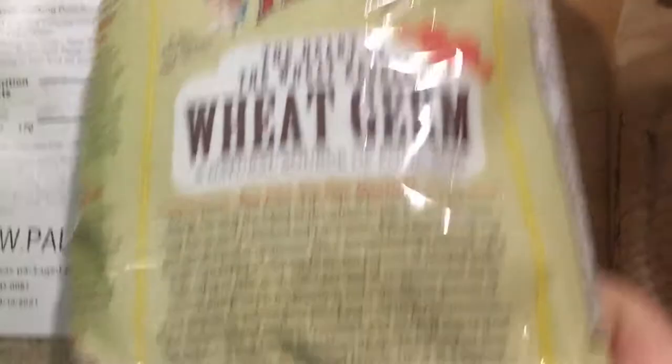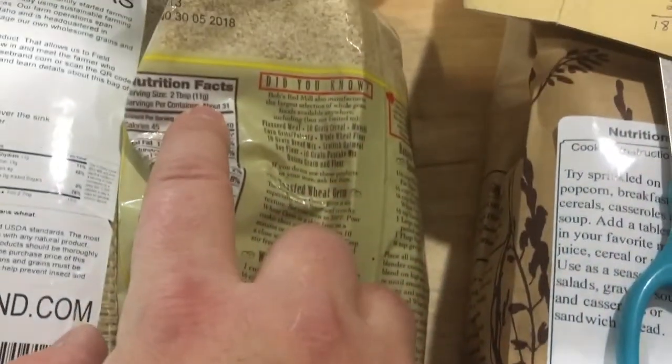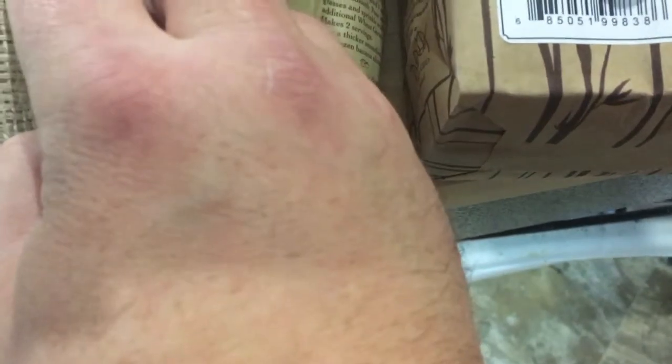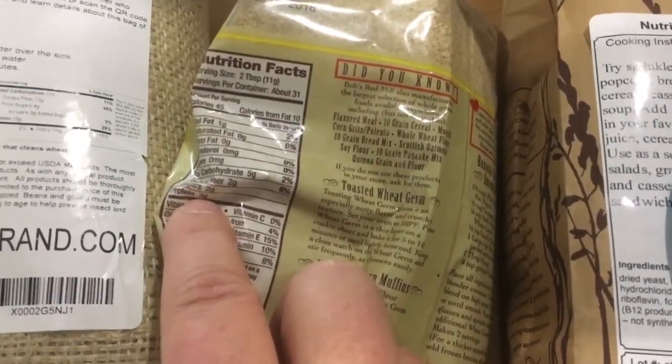This one here is wheat germ from Bob's Red Mill. They put the label on the side here, but again you've got to look at: serving size is 11 grams, and the protein is three. Three over 11 — that's high 20%. So again, this will help you balance things out.